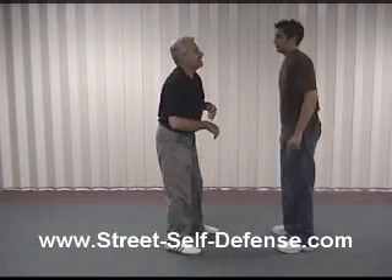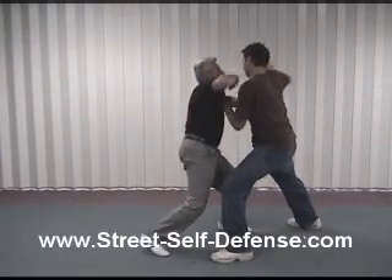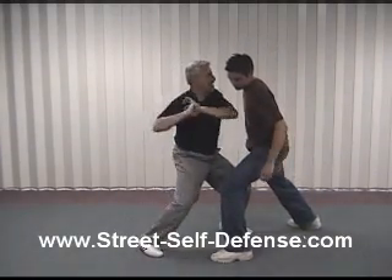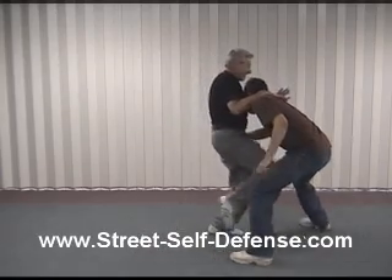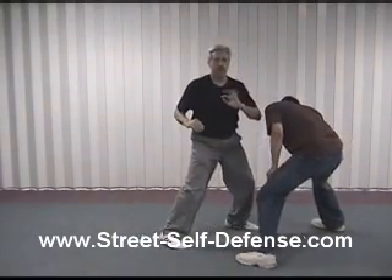So once again, we'll do it a little faster. He comes in, he grabs, throws a punch, and I'm going to come in from here — bang, bang, bang, knee kick, knee kick — and then maybe finish off with some more elbow techniques.